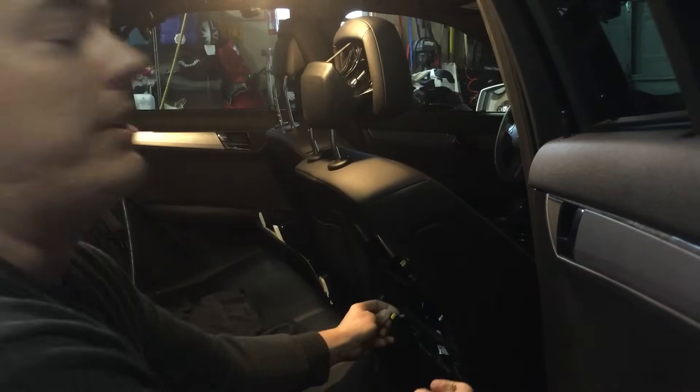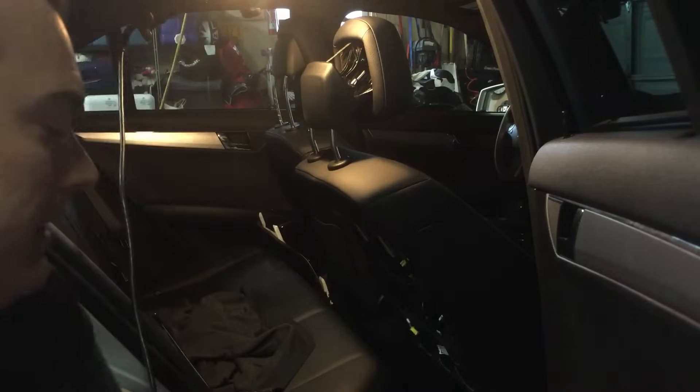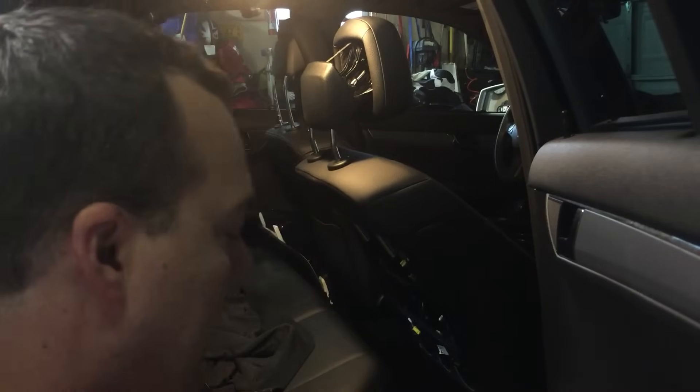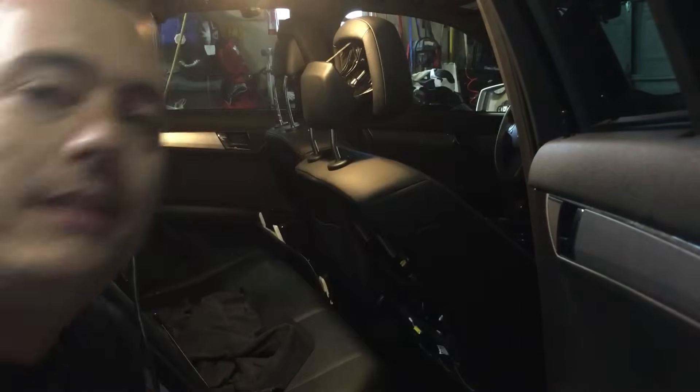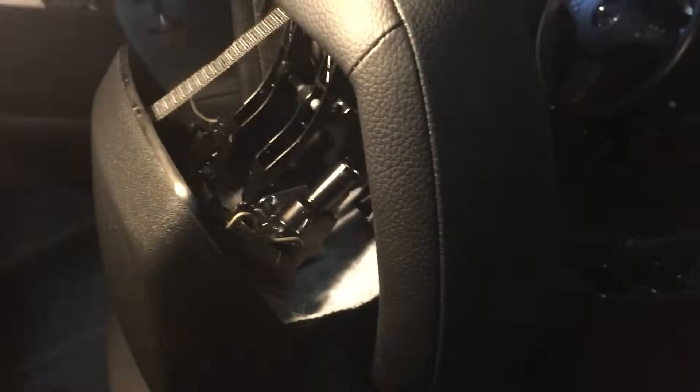There you go. This is how you can reset that without having to go to the dealer. I didn't really see any great videos on this, so I thought I'd take a second to show you what I'd learned. Basically, if this happens, what you've got to do — just like the manual says...